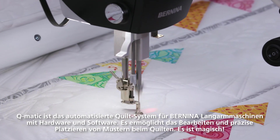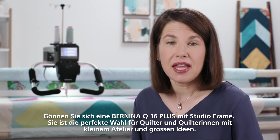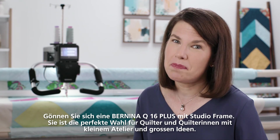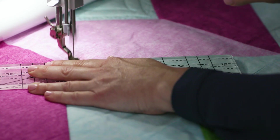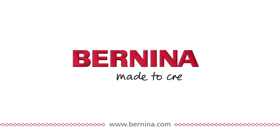It's magical. Upgrade to a Bernina Q16 Plus on the studio frame — it's the perfect match for quilters with small studios but big ideas. Bernina: Made to create.